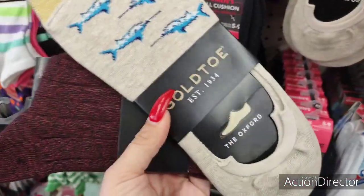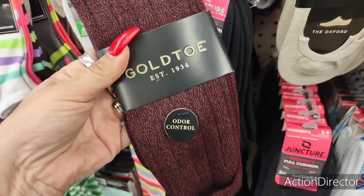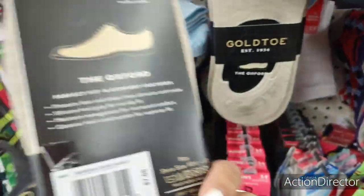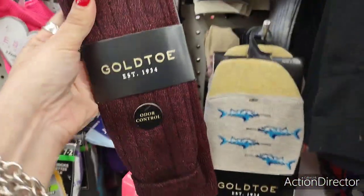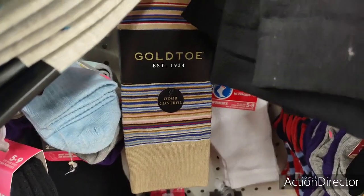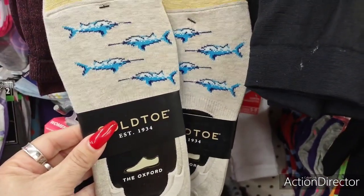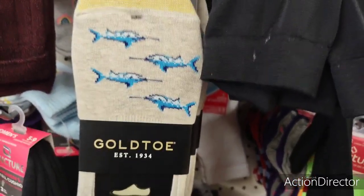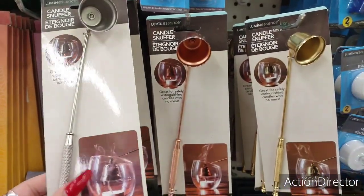They also have Gold Toe for men — the oxford, odor control. Some of these are seven dollars retail — definitely a good deal. I keep finding a lot of the Gold Toe stuff. For candle accessories, they have really cute candle snuffers in silver, copper, gold, and matte black — all in matte colors. For a dollar, these are such a great deal because they're really expensive at Yankee Candle and Bath & Body Works.